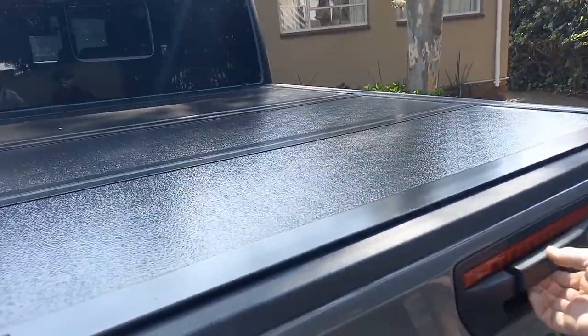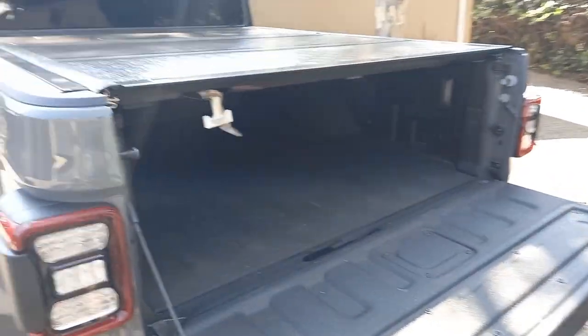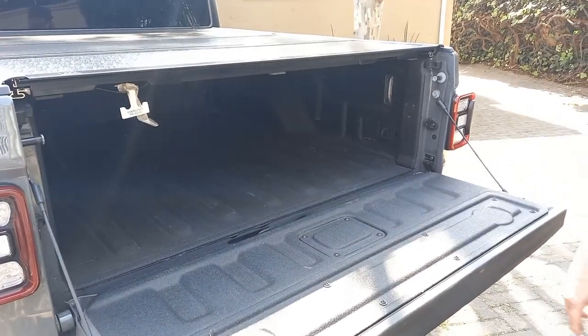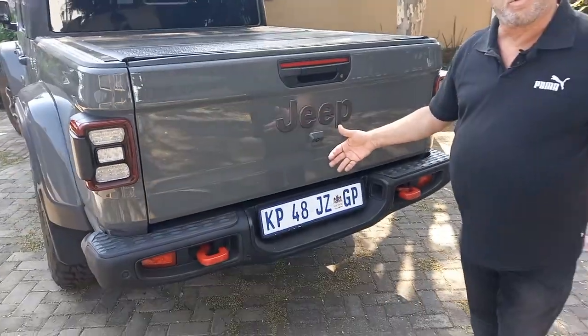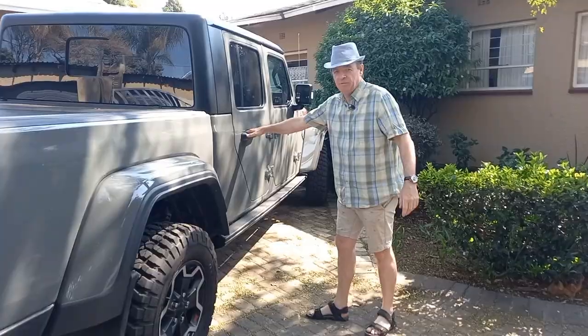The tailgate has a soft-touch open and it also locks on the central locking — some do, some don't, as we know. That's a nice touch, good feature. I'm going to hand over to you — I've driven it for a day, you drove it for the rest of the test period. Let's see what you found and then we'll talk a bit more and I'll show you this car.